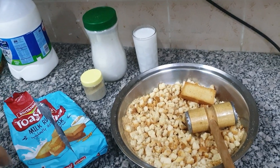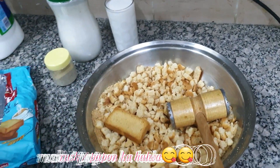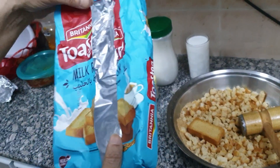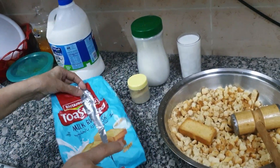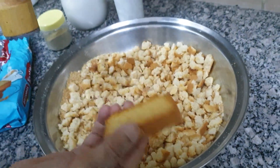Today, we are making pape. We call it raspberry. This is Pakistani. I have made it like this and put it like this.